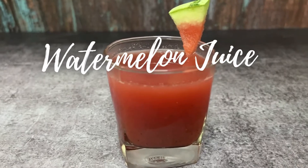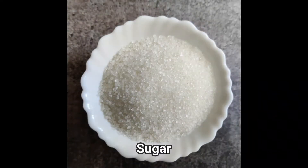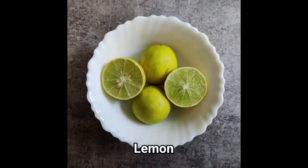Let's see what are the ingredients required. Watermelon, Sugar, Black pepper powder, Pudina, Lemon.